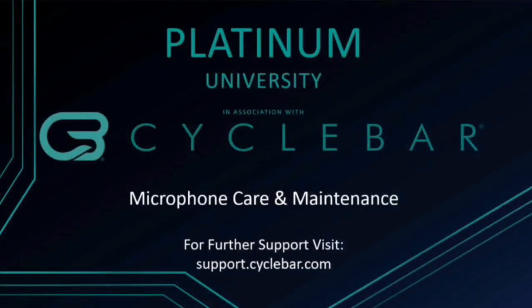This concludes this episode for Microphone Care and Maintenance. For further support, visit support.cyclebar.com. Thank you very much!